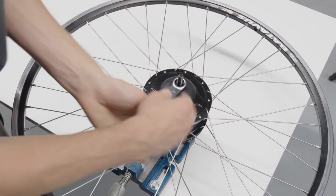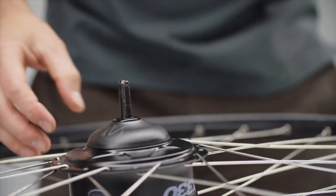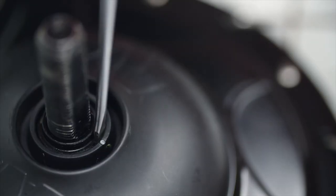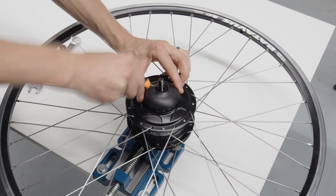To remove the adapter, unscrew the 17mm nut and take off the cupped washer. Use a small screwdriver on the flat side of the hub's axle and snap off the adapter.